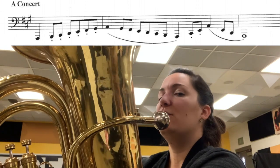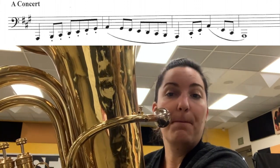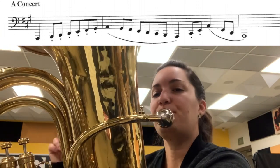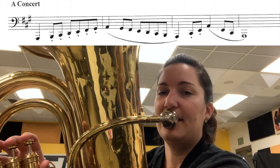We're going to play it as written, still pretty slow — duh, duh, bum, bum, bum, bum, bum. About that speed. Here we go. One, and two, and ready, go.